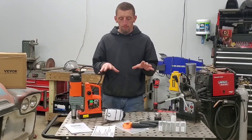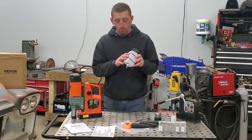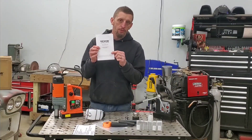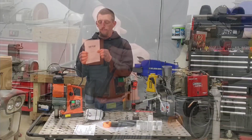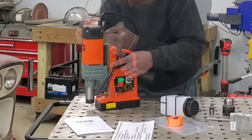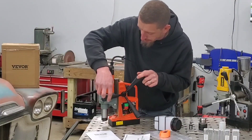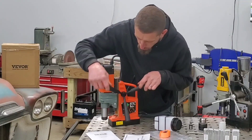There is a little assembly involved with this drill, mainly with the coolant tank and the handles. It is extremely important to read, understand, and follow the user manual. There is minimal backlash in the handle, but as far as control up and down, it is very, very smooth.